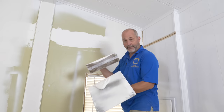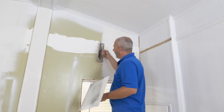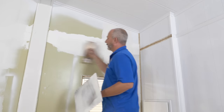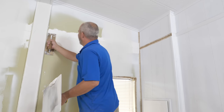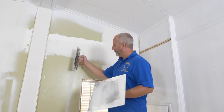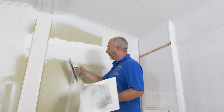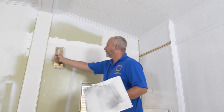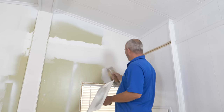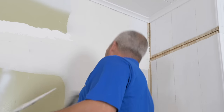Just make sure it's thin enough that it's not bubbling. If it starts to bubble, run over the bubbles and take a little more material off. You can use the tool this way, or you can roll it over your knuckles to pull it the other way — that gives you really good control. This corner area is almost impossible to do perfectly from both angles.